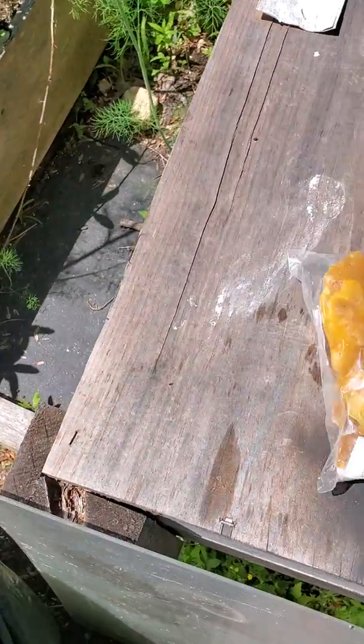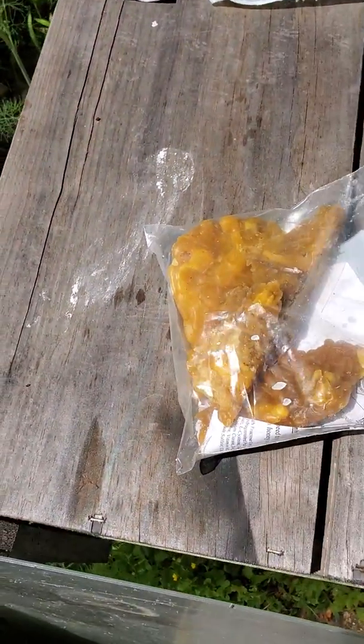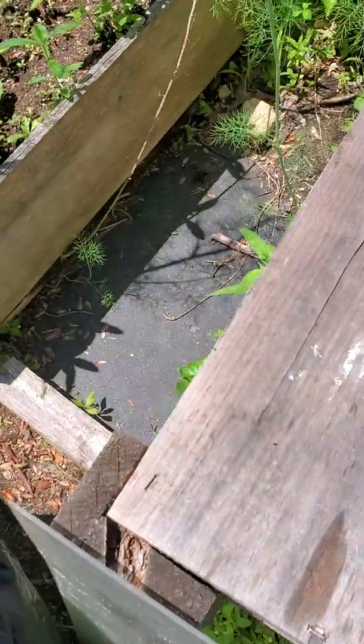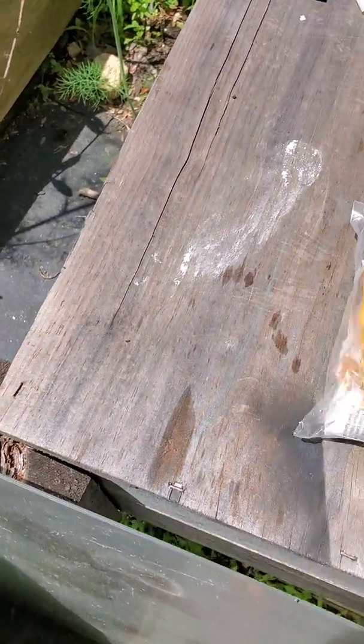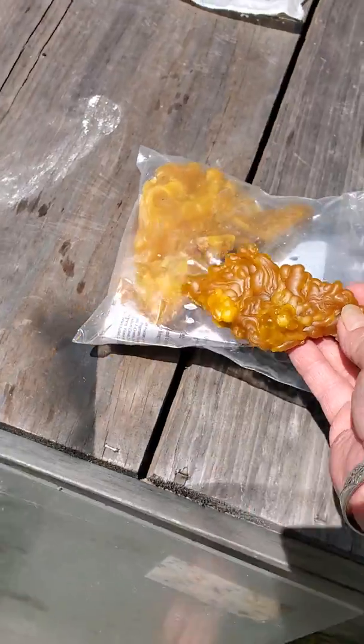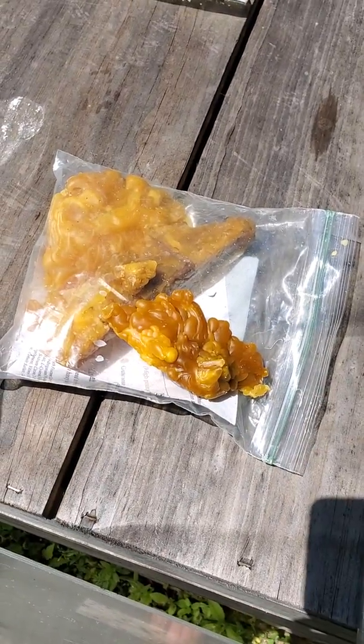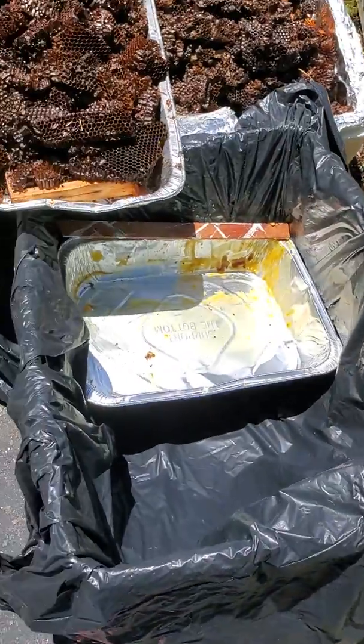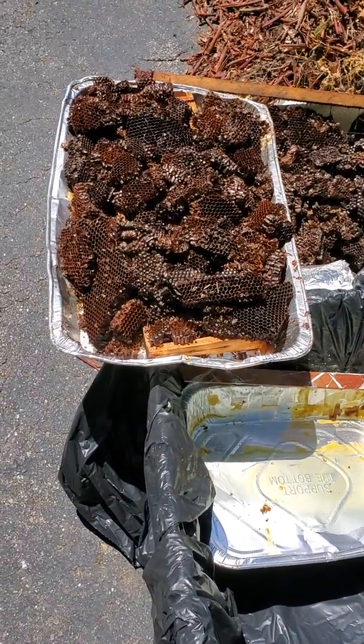This is the resulting comb, and this is the wax that melts out of the brood combs. Not too shabby for garbage.